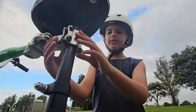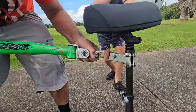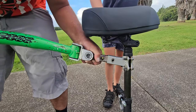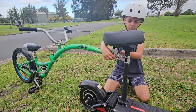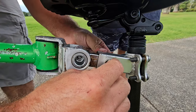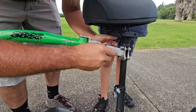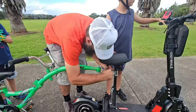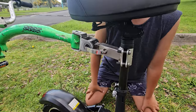We screw this bracket with the three screws underneath the seat, and then we just take the bike and put it in the bracket. Then we connect this through the hole that's in that thing. And then we connect the bike to the scooter and then we drive.